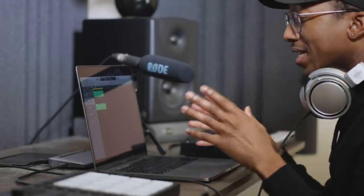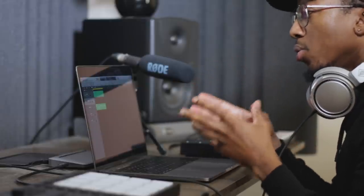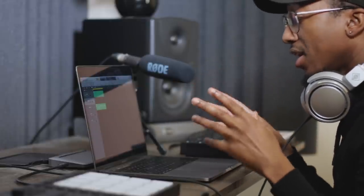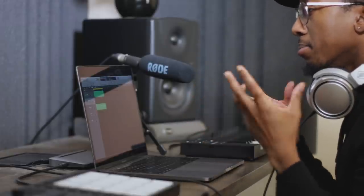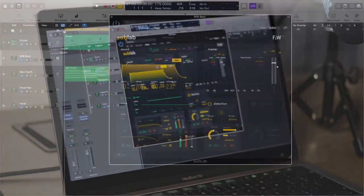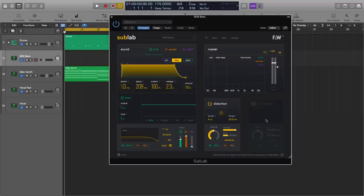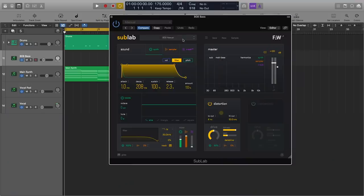I'm really liking the vibe so far — it has that very soulful chilled vibe you get from Jhene Aiko. Now we're going to add some 808s to give it some meat. I'm using Sublab for my 808 basses. You've got everything you need: your oscillators, sampler, sub, filters, distortion, and compressor all built in — not to mention a bunch of fantastic presets, which is what I'm using today: 808 NASCAR.